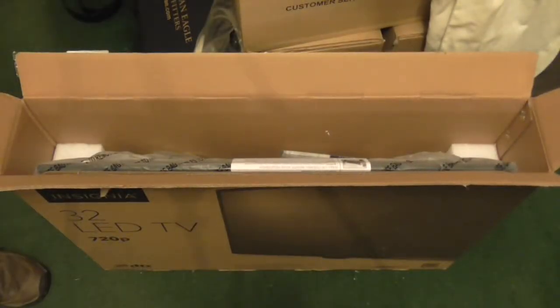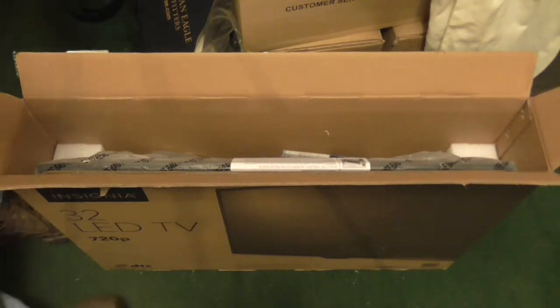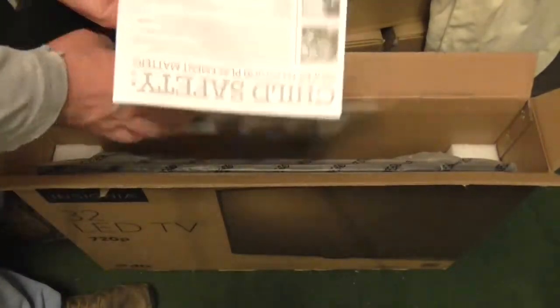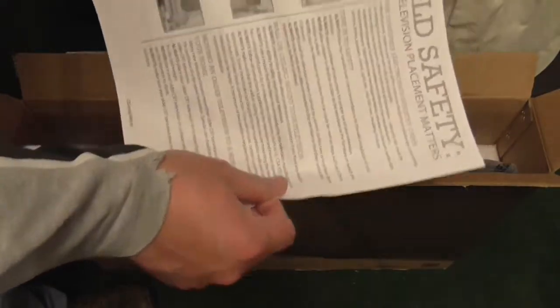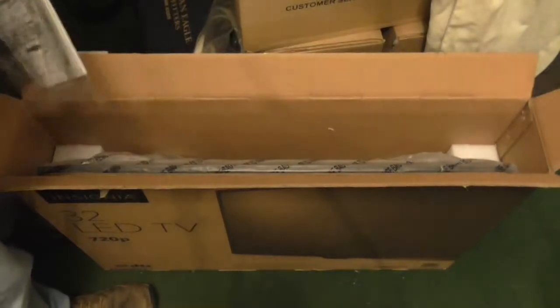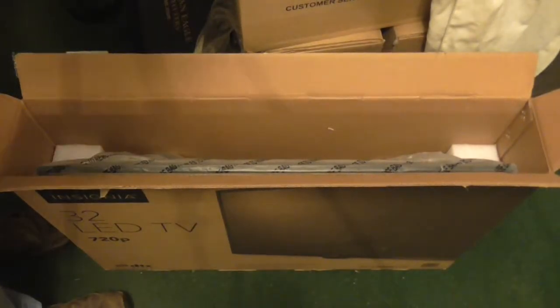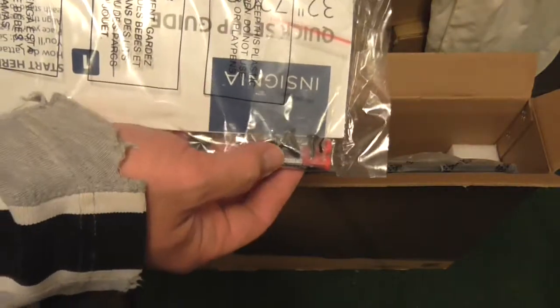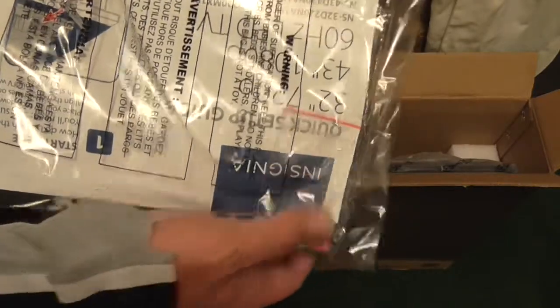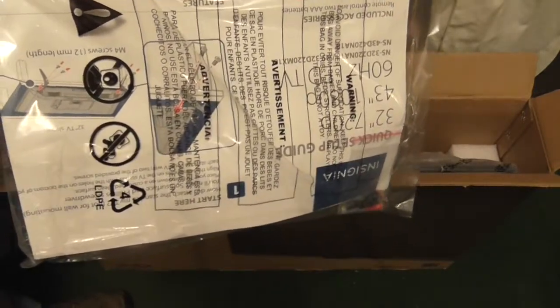Trying to hold the camera and take it out of the box at the same time is a pain. Here are the instructions about placing the television safely. We're not going to read that because we don't have children living in this house anyway. It's got screws and a quick setup guide. Nowadays they've cheaped out — they don't even print out the full instruction manuals for your TVs anymore.